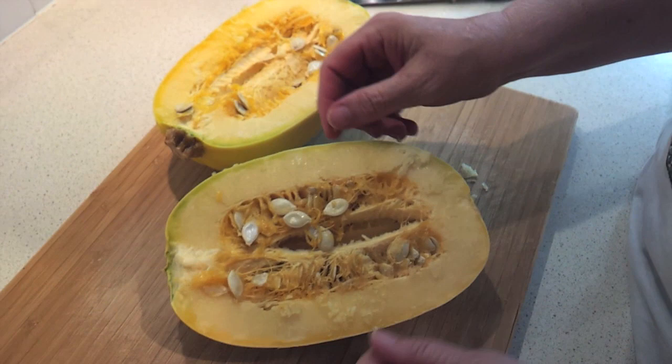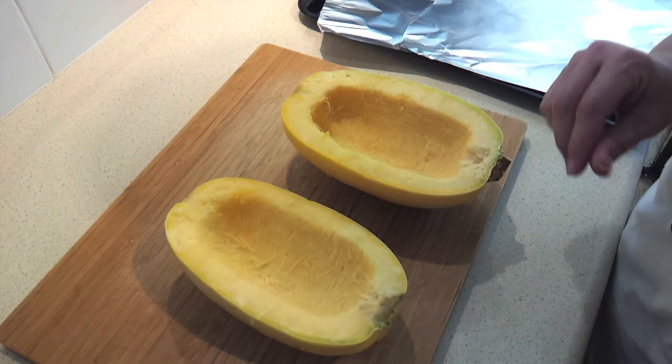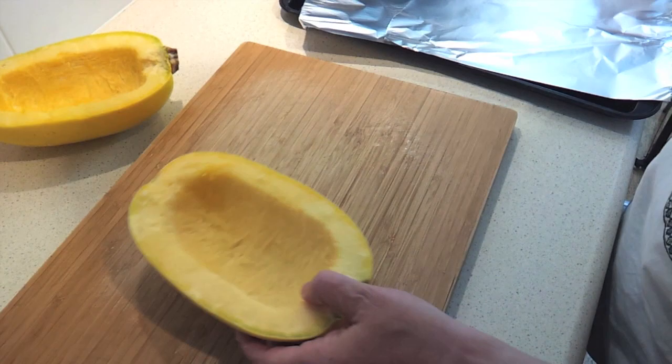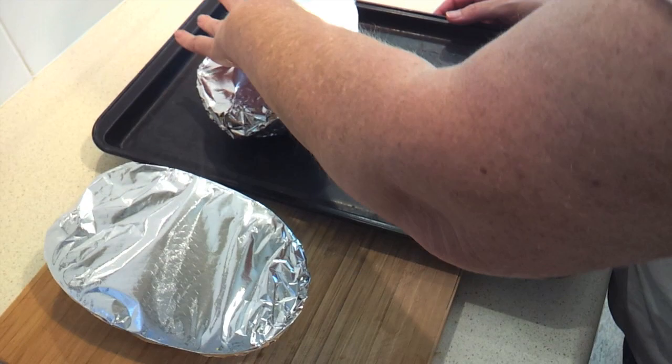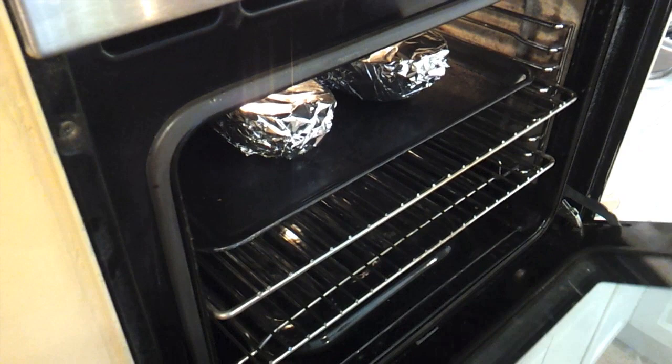From here we're just going to take out the pulp and the seeds. I'm just going to take a spoon and scoop those out the best I can. Usually when I cook spaghetti squash I just rub a little oil and salt and pepper on them and put them straight on the baking pan, but this particular recipe the author has suggested wrapping them in foil, so I'm going to give that a try. Then we're going to put them on the pan with the open face up, place those on a baking sheet, and put them in the oven for 30 to 40 minutes. Check them after about 30 minutes depending on the size of your spaghetti squash.